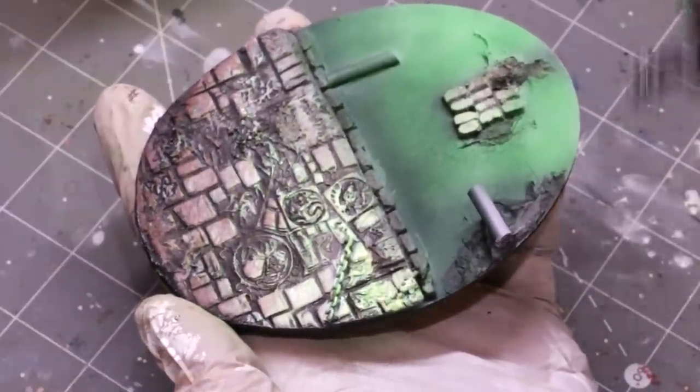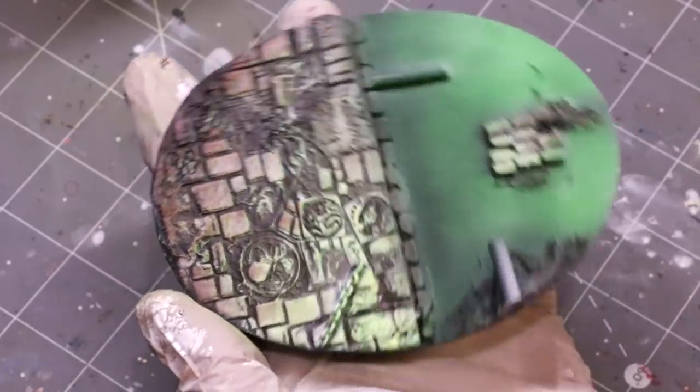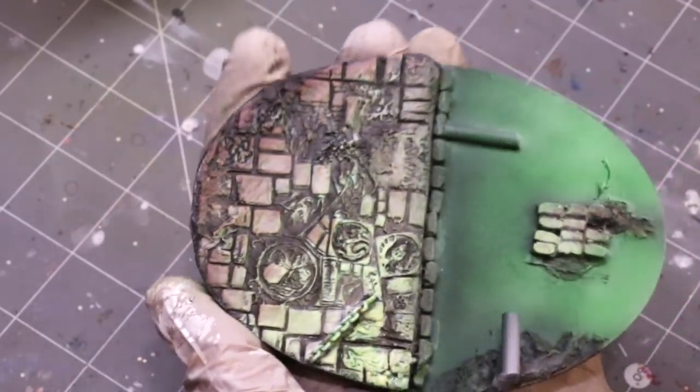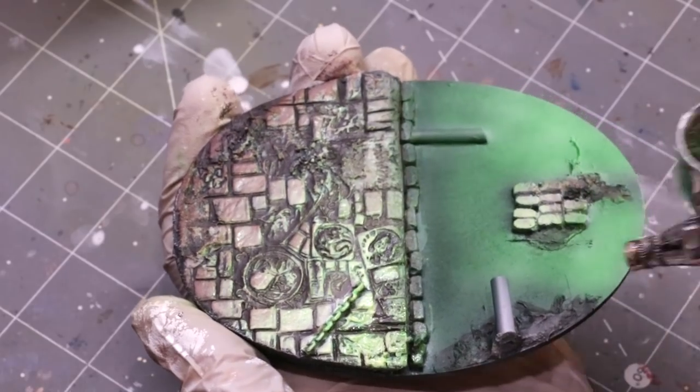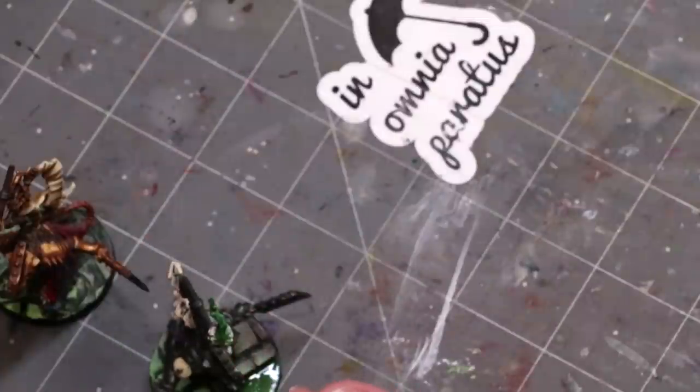But I keep painting them because there's no pressure when I paint them. They're not for a competition. They're for an army I don't really need any more models for — I have 10,000 plus points. There's something I can just have fun with.